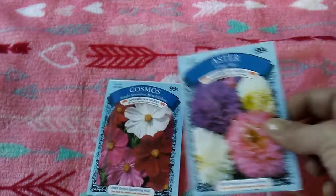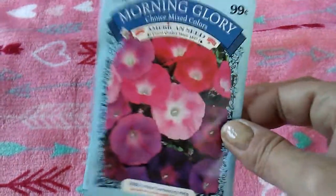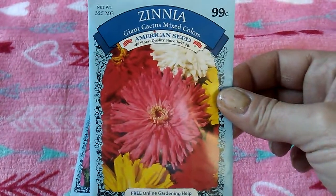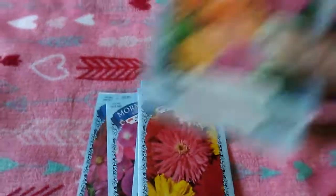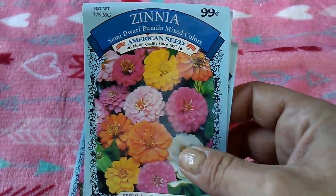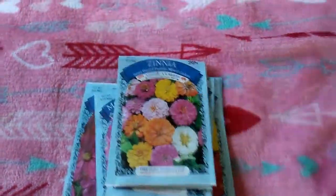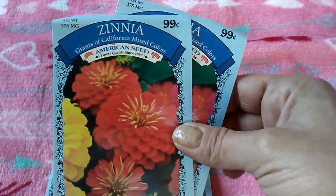I got a pack of the Cosmos Aster, one package of Morning Glories — I'm going to give these to my daughter — Sunflowers, and some of these seeds I'm splitting with my girls. This variety of zinnias, Giant Cactus Mixed Colors, three of the dwarf zinnias. Zinnias are one of my favorite flowers. And then two packs of the Giants.